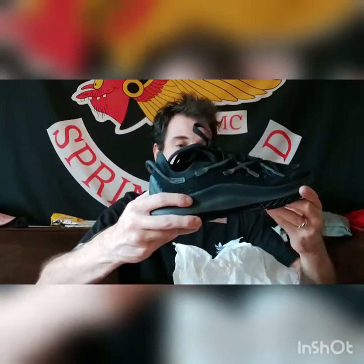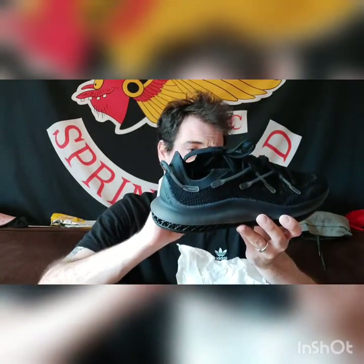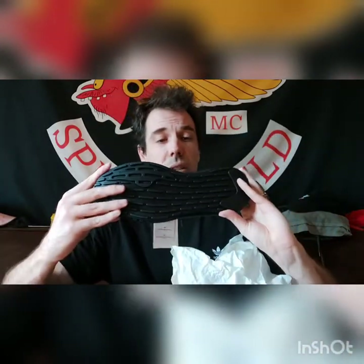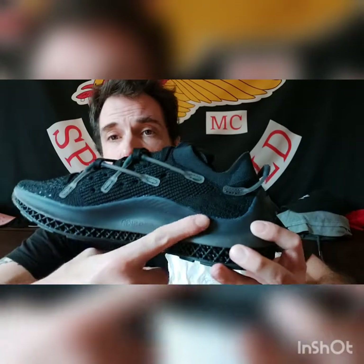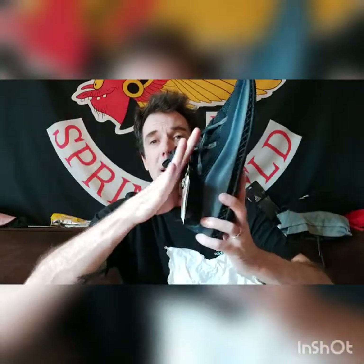These shoes are amazingly awesome. They were $250 plus tax. They're the Adidas 4D Fusio — it says right here. I just want to review them. These are the most comfortable Adidas shoes I've ever had in my life.